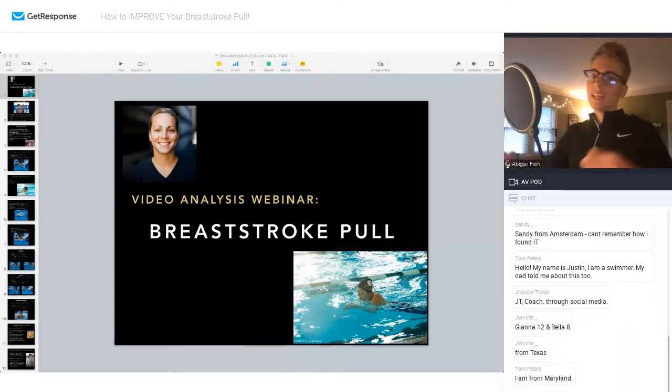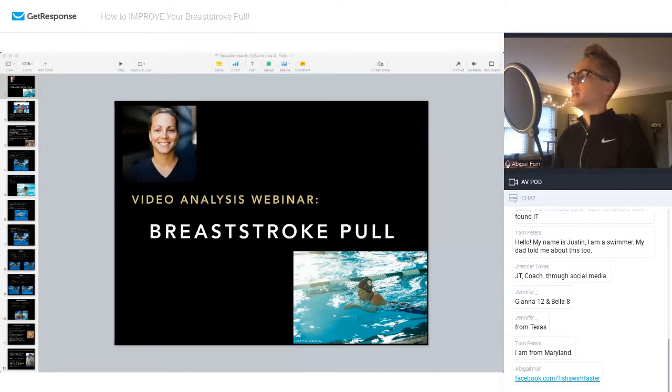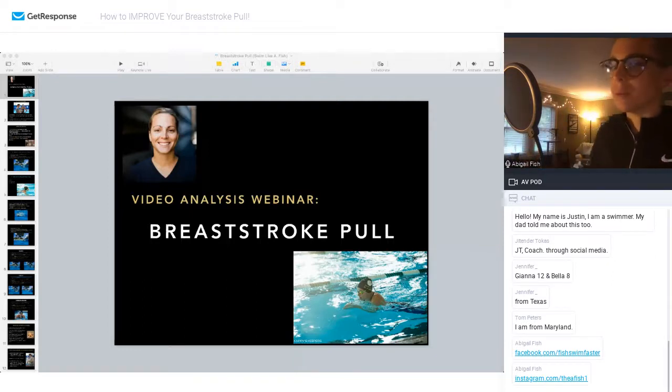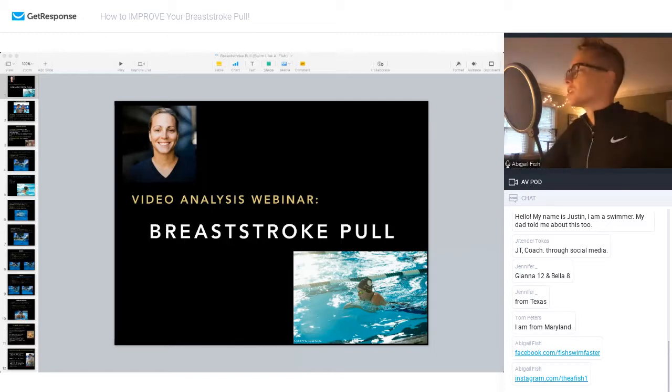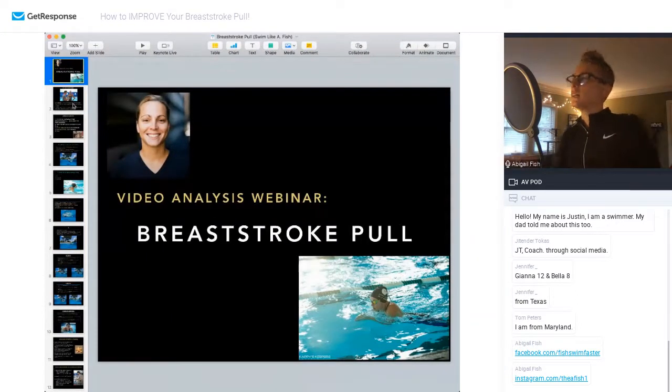We are a very small team here at Swim Like a Fish, so anything you can do to tell friends, other swimmers, or coaches that we exist would be amazing. If you don't follow us on Facebook, you totally should — I'll drop my Facebook page into the chat. That's an easy way to get in touch with me and stay up to date with new content. I send emails, but I don't send them as much as I do social media. My Instagram and Facebook are there, and if you want to share this webinar on your Facebook page, I would really appreciate it. Every single share goes a long way when you're a small team.